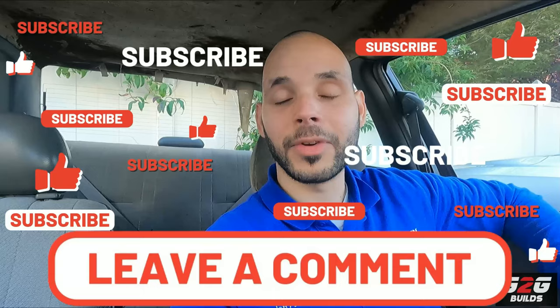Good news: the Sentra has a new clutch. Bad news: it didn't go as planned. That's gonna be it for this video - thank you guys for watching, have a nice day. Don't forget to like, comment, subscribe, share with a friend, consider becoming a member, and I will see you on the next one. Stay safe and God bless you all.